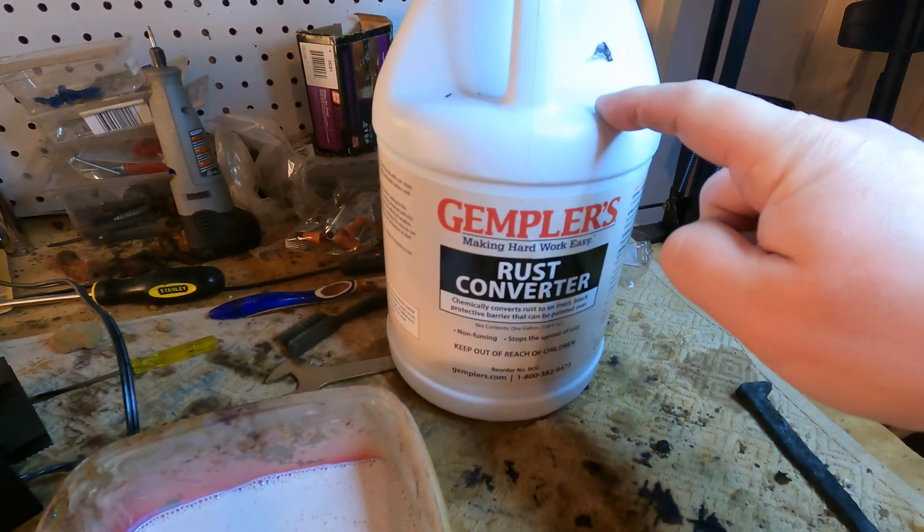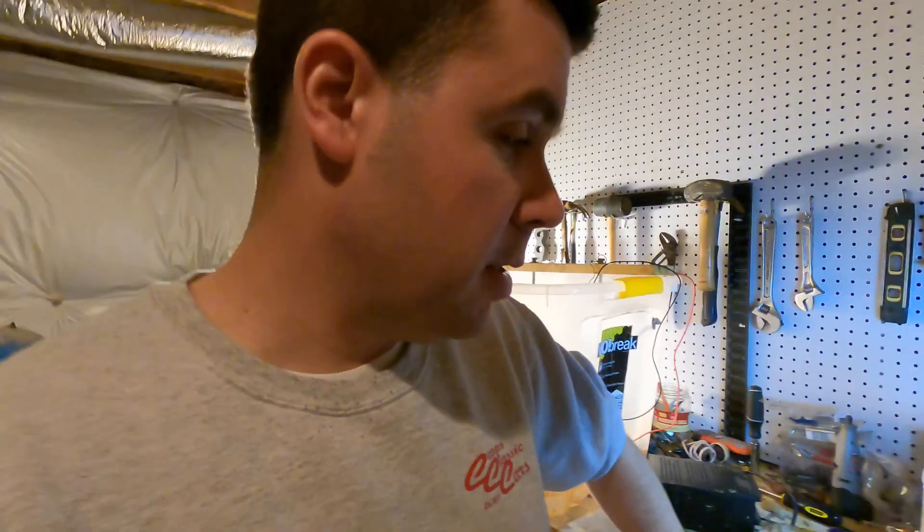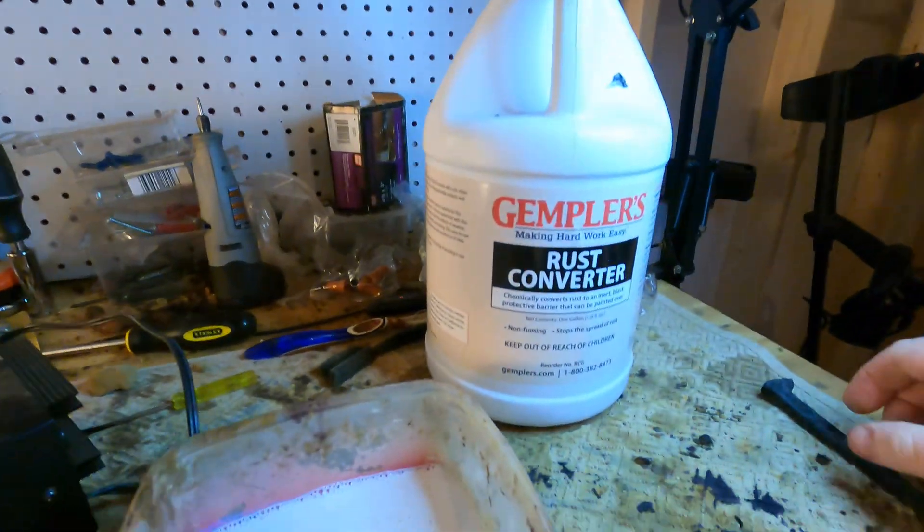For the next step of the process I have Gempler's Rust Converter here. This stuff works really, really well — I much prefer using Gempler's over paraffin wax or other types of wax. To me the Gempler's works a lot better and really preserves the iron very nicely. It is expensive though — around 60 to 80 dollars for a gallon.